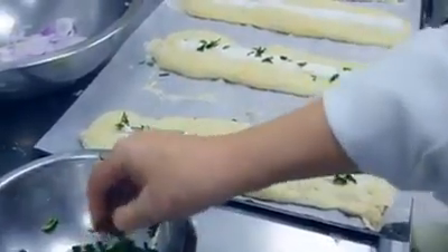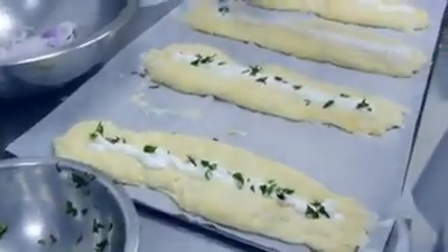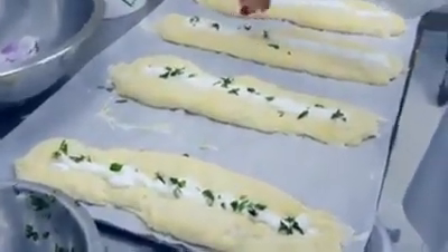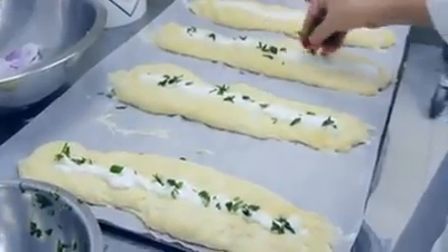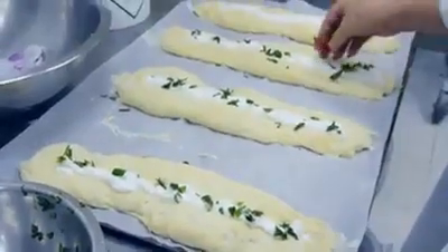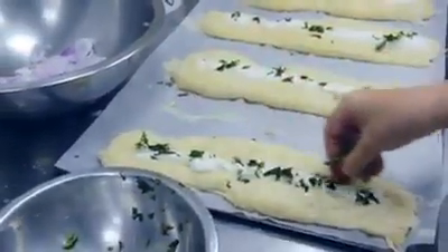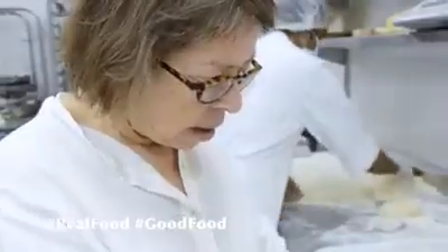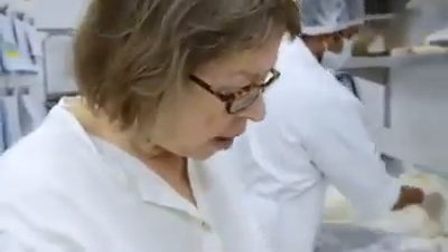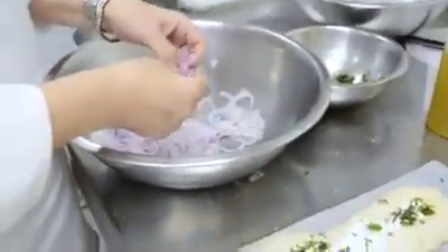And once we oil the dough before baking, I want some more herbs, Henson. The last ingredient is very thinly sliced red onion.